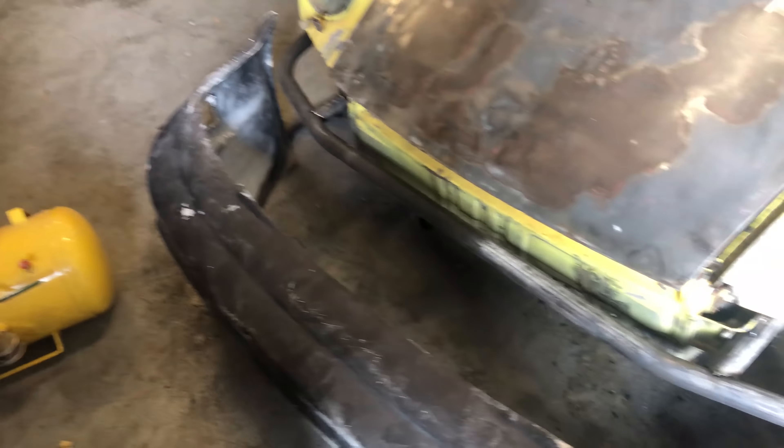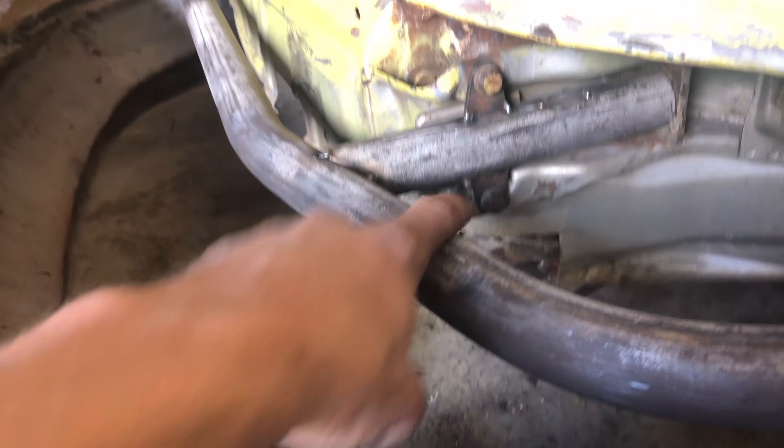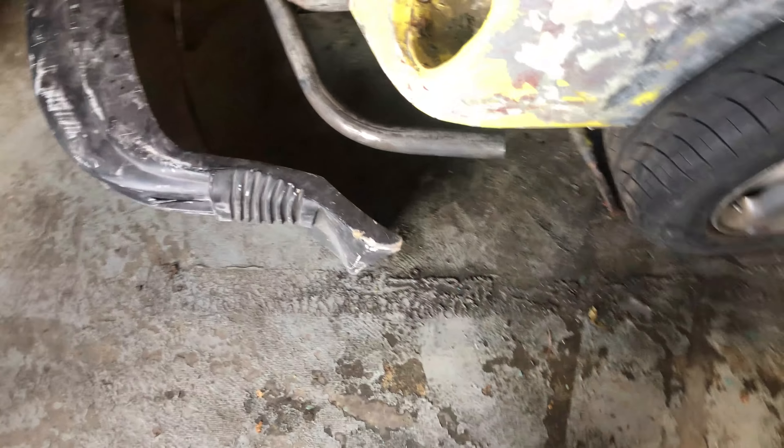Here is the front bash bar - it's very simple, which is what I was going for. It bolts to the factory location and then it's just a solid bar instead of the old gas strut thing. It tucks in pretty nice, the bumper fits over it, and then it lines up about with the fender.